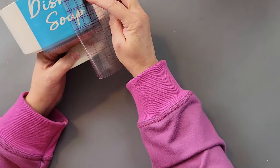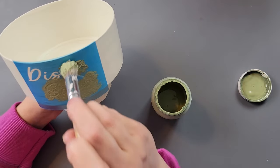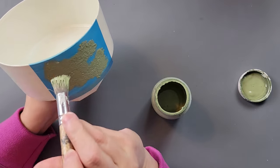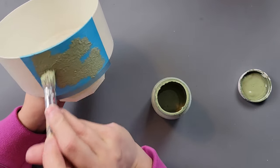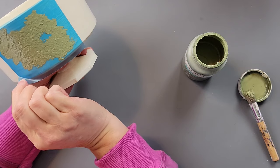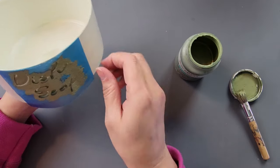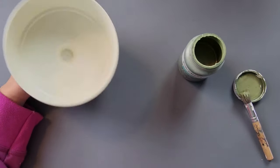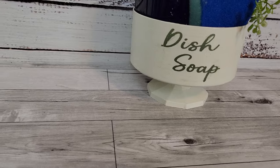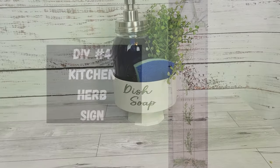I used my Cricut again for this one — I'm sorry if you don't have one. I've been struggling lately and just went with what I know. But you could use stickers to recreate something like this, or find dish-themed stencils on Etsy or eBay. When I removed the vinyl it did pull up some Mod Podge, so I had to fix it and add a bit more. I added some soap and a sponge to show what it would look like — I think my container is a little big, but it's really cute.